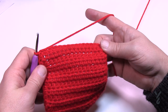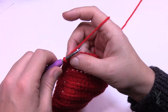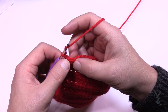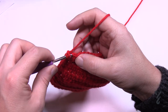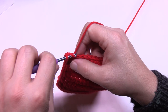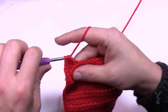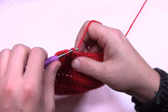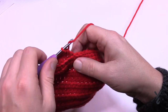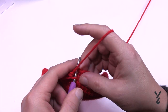Round 16: in the back loop only, half double crochet around. Start with a chain one to keep it tight, then half double crochet in the back loop only of the first stitch. If you're new to crochet, the first loop is the front and the second is the back loop — together they equal a stitch. Staying in the back loop will naturally bend the material. There's nothing to do at the corners — this will form a cylinder going all the way around. Slip stitch to the top of the first half double crochet when complete.